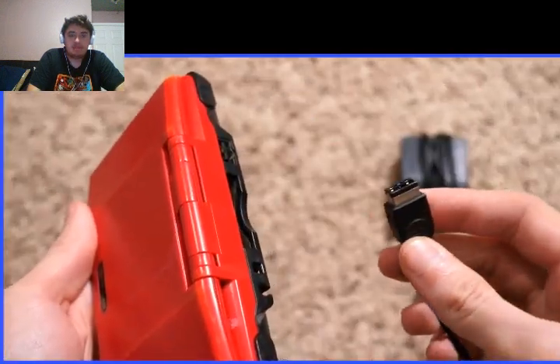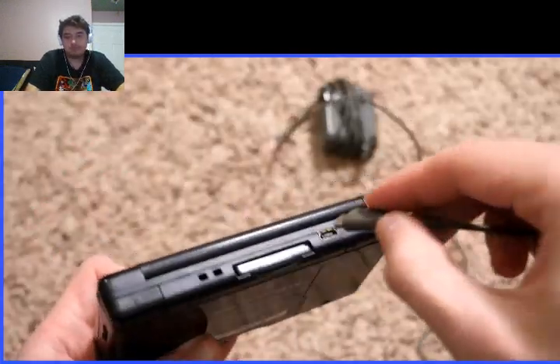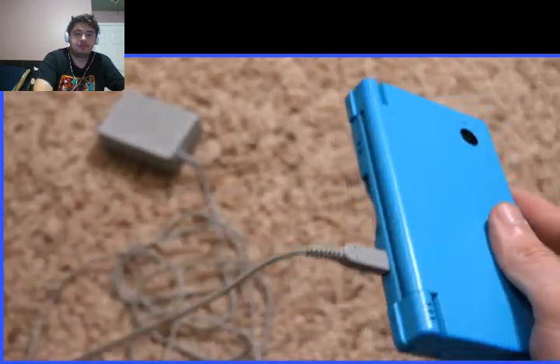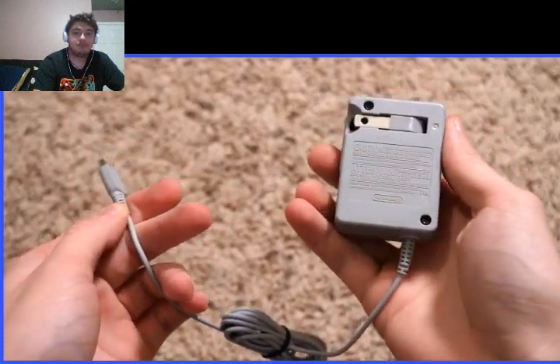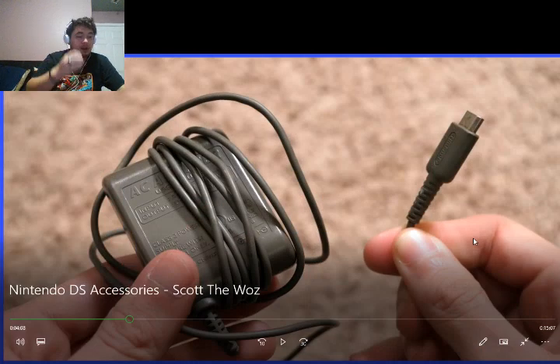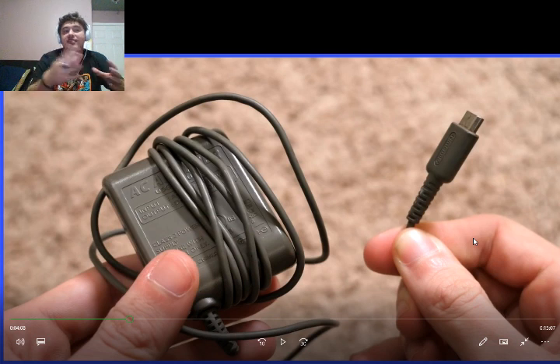That was kind of annoying. The original Nintendo DS has the same charger as the Game Boy Advance SP, which is a different charger from the Game Boy Micro — which came after the original DS but before the DS Lite. The DS Lite had a new charger specific only to it, then the DSi had its own charger that didn't work with the original DS or DS Lite. That DSi charger was used for the DSi XL, 3DS, 3DS XL, 2DS, New 3DS, New 3DS XL, and New 2DS XL. But the DS Lite — is there another device that you could actually plug that charger into? What the heck, Nintendo?